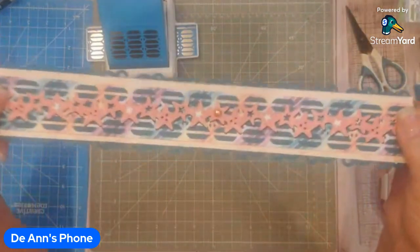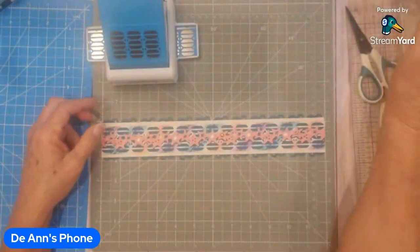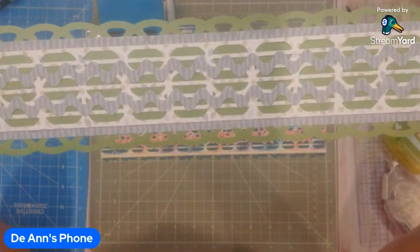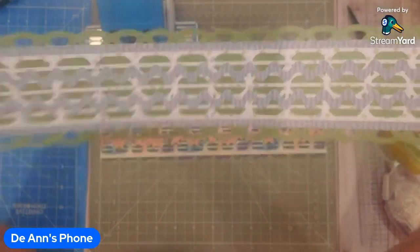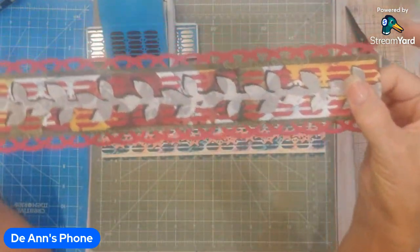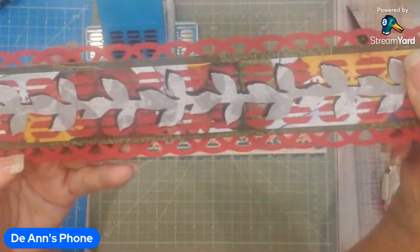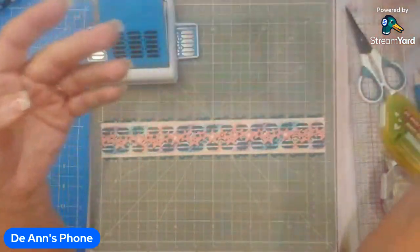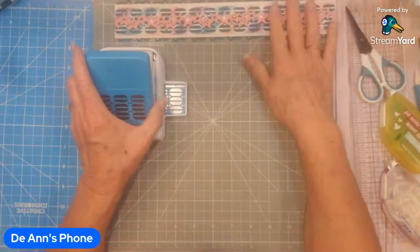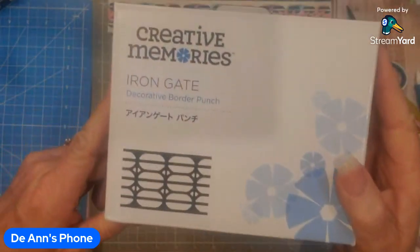Here is the border using the Sweet Summer paper pack, and this is the one using Serenity — that kind of blends in a little bit, but there you go, that shows the border a little better. And this was used with one of the older ball paper packs that had a really pretty leaf paper pattern, so it's got multiple really pretty colors. Let me show you how to make this border, starting with the iron gate border punch.